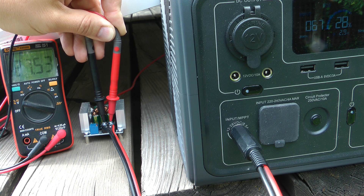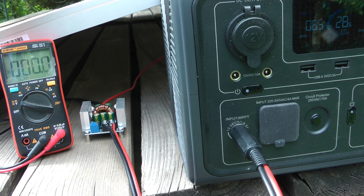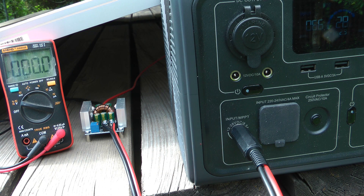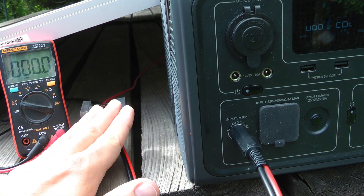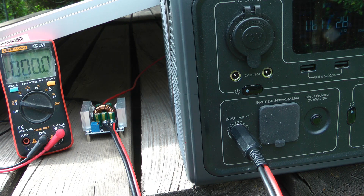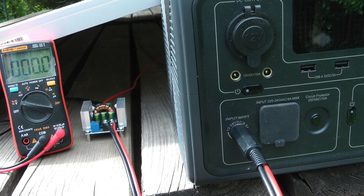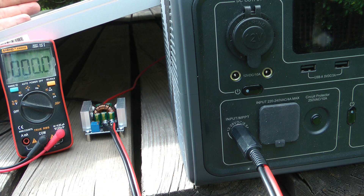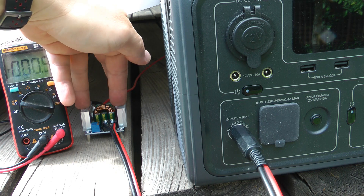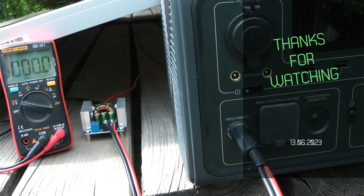That's everything about this experiment. If you want to reproduce it, I'll leave purchase links for this DC to DC converter in the video description. This happens to be a 300 watt DC to DC converter, matching the solar panel wattage, but even with a bigger panel this converter is sufficient — since the Bluetti won't draw more than 200 watts regardless of panel size. Thanks for watching and hopefully see you in the next video.